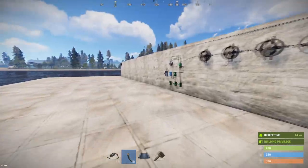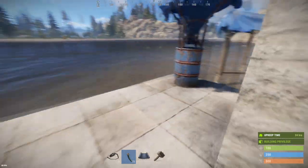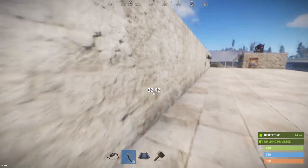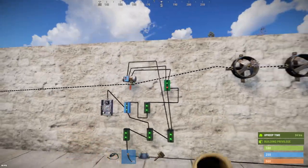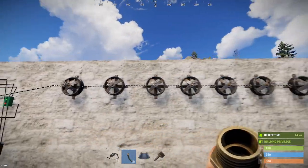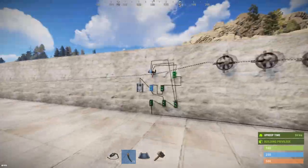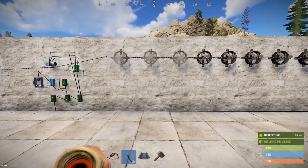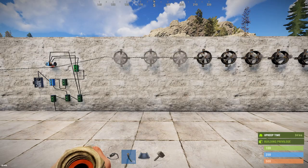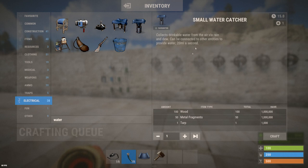Let's test these. With a source of 6 per second and each sprinkler consuming 2, you'd expect three to turn on. I've got a dozen lined up. Turn it on — sure enough, three turn on. If it were putting out 20, ten would turn on. So we know the small water catcher description is wrong — this is 6, not 20.